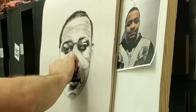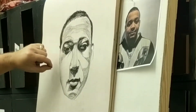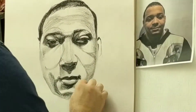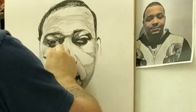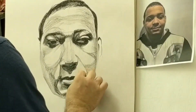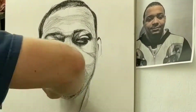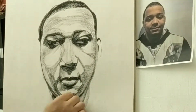It took me about an hour and a half, maybe two hours to do the whole thing. But I was working on it during lunch and during one of my classes when I had students working on their stuff. So I didn't work on it all the way through from beginning to end without interruption. I just kind of kept building up the darks and the lights and so on, just like you would on a normal picture.